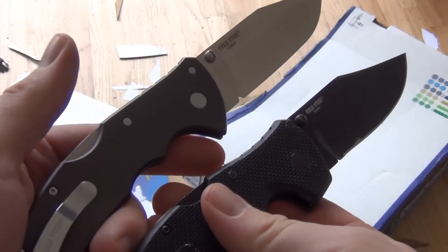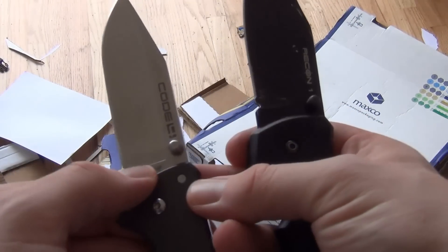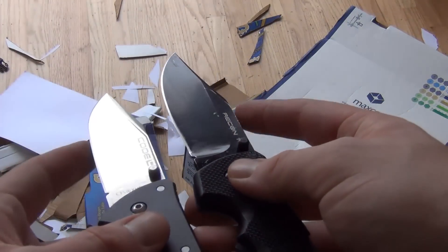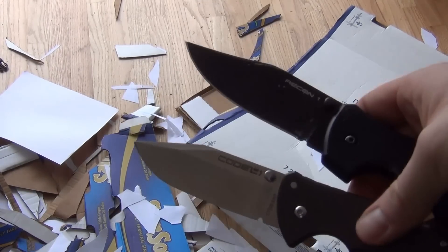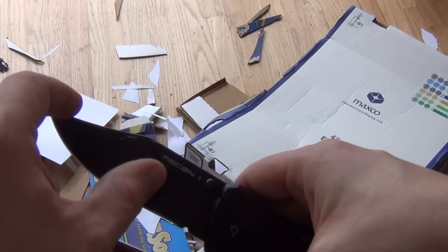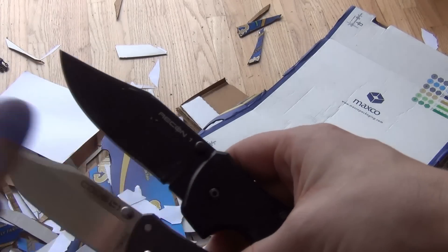So there you have it. I think it's clear that the CTS XHP holds its edge for longer. I'm not going to say it's a better steel, but I think Aus8 is good. But after 175 cuts, you can see that the Aus8 has lost its edge primarily. There's some part on the front of the blade that's not too bad, but back here where the heavy cutting happened, it's dead.